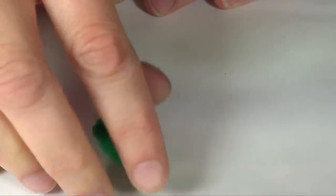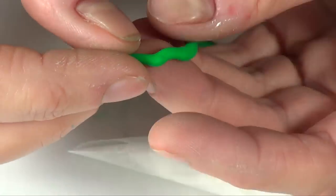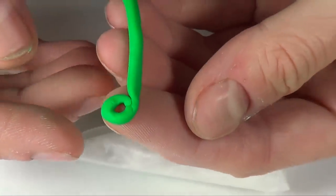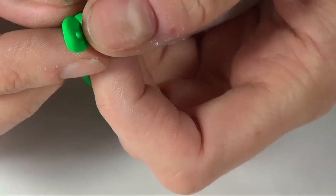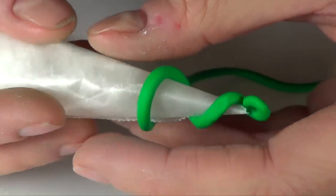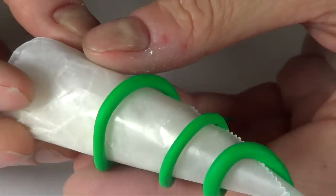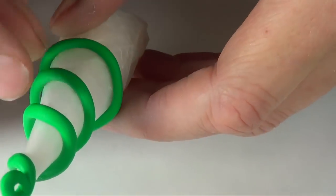I'm just going to take a green piece of polymer clay and roll it into a really, really thin sausage or snake. Once I have my snake, I'm just going to first make a loop in here just so I can hang it on my tree. Then I'm going to take my cone and just start rolling it around. Kind of push it a bit so it can stick to your cone. Arrange it if you want to.